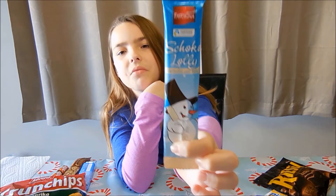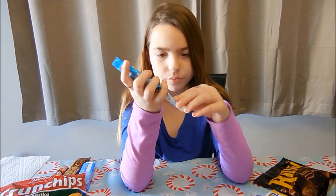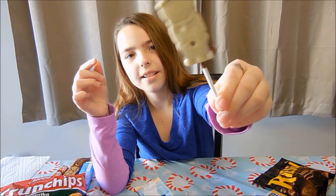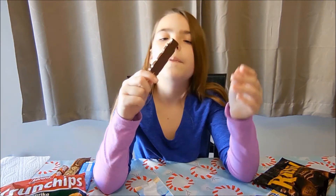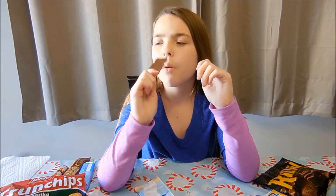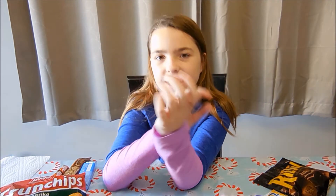I'm going to do this. Here's what it looks like. It's like more chocolate and dark chocolate. Yeah, they taste good.